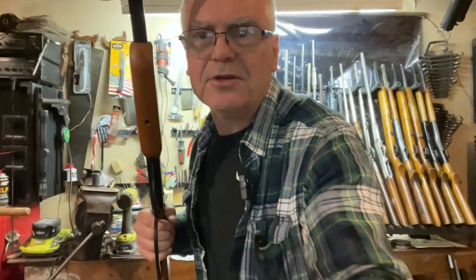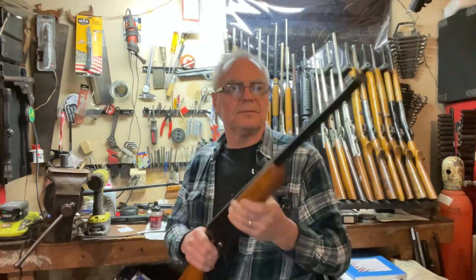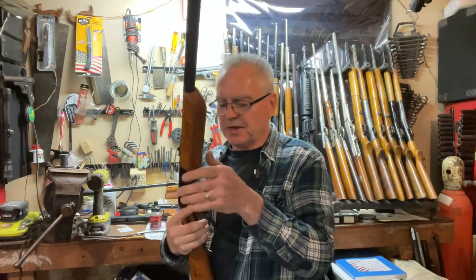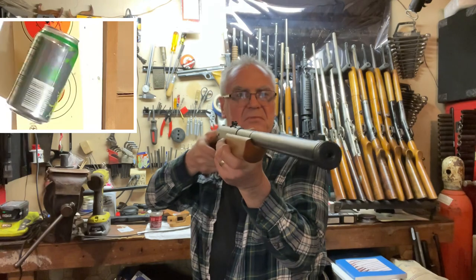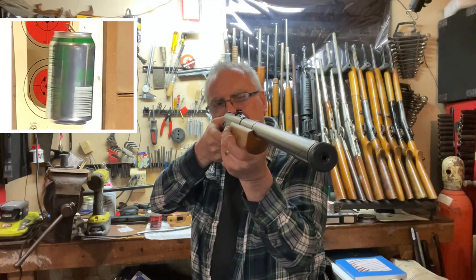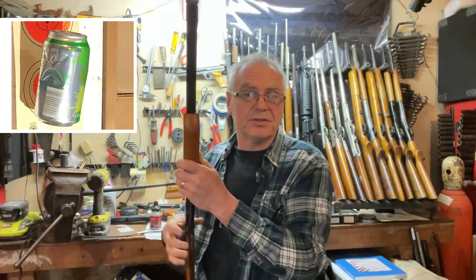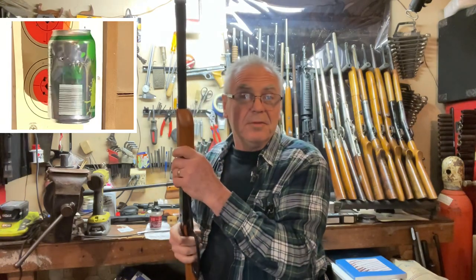Rotate the bottle cap back until it covers the loading port again. Out here at the shooting range — I have a camera running and a fresh can down there. It does have a cross bolt safety, though it's not automatic. Let's see if we can hit a can. Oh yeah — I think I just hit the right side of it. That's better, that was a good hit. They claim this will do up to 350 feet per second, which is the same as the Daisy Red Rider.